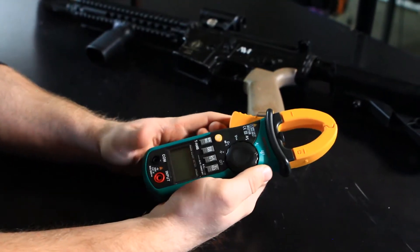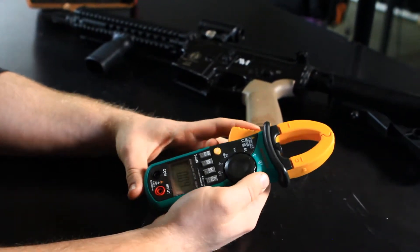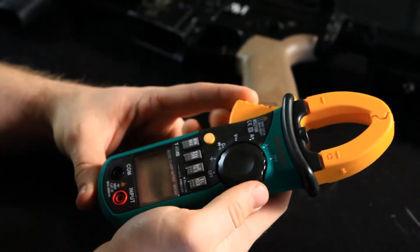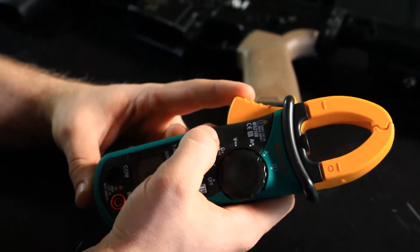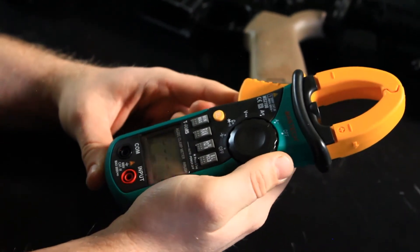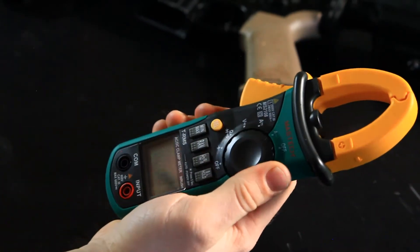The second test that we're going to do is to measure peak current on semi-auto shots. This is done using a Mastech MS2108 digital clamp meter. This is a really cool tool that I'm borrowing from Ross DiMideo over at RDD Airsoftworks — I really appreciate him lending me this tool, as this video would not have been possible without it. This tool allows me to measure peak current through the wires without any invasion of the electrical system, since it uses induction to measure current through the clamp.